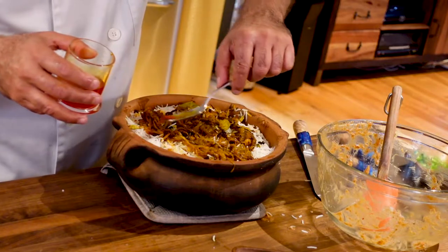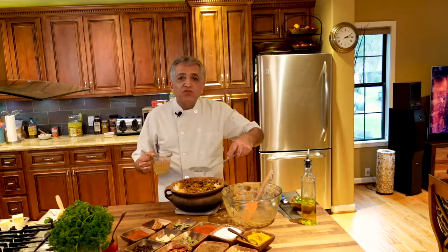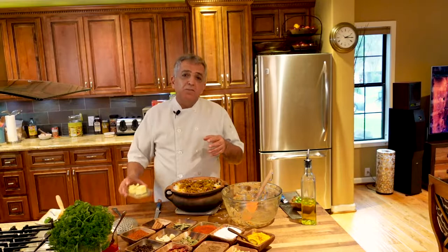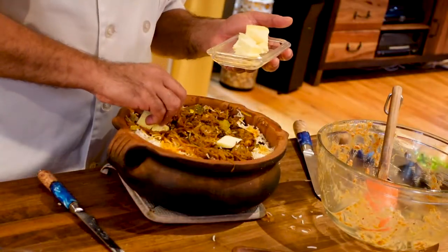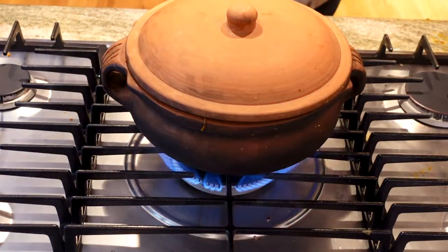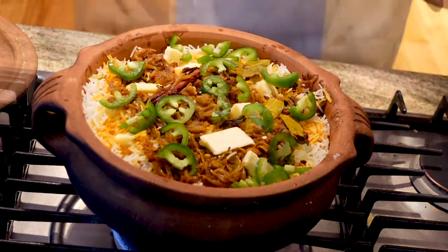Also I'm going to add some saffron — it's bloomed saffron — and four fluid ounces of vegetable broth so the broth can produce some steam, and the steam can cook the meat better. Also some butter or ghee on top of your rice, about two ounces. Also the sliced jalapeño goes on top of the rice. Put the lid on and start cooking. I'm going to cook the biryani for about an hour. Our biryani has been cooking for about 45 minutes or so.